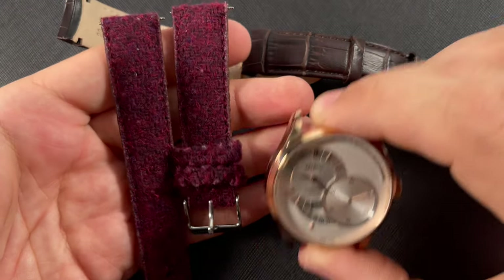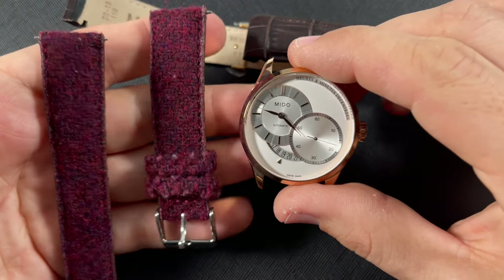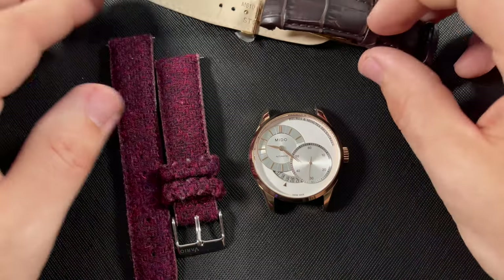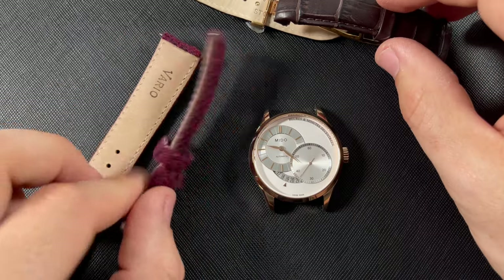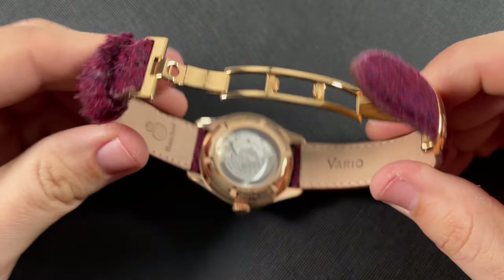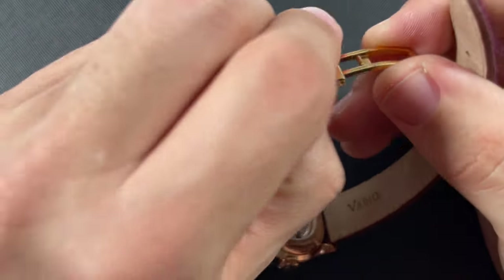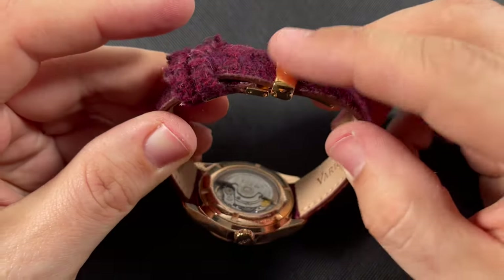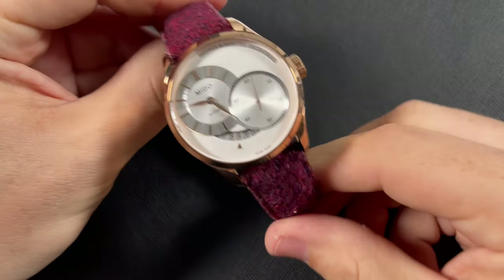Even though this strap has the stainless steel hardware, I'm going to see if I can fit it onto that rose gold double-deployant clasp. I just think that the color pairing on these two is perfect. Jeff, I'm going to go ahead and send you my Vario Harris tweed strap for you to rock on this watch — just my way of saying thank you for sending it into the channel. I was able to get it onto your rose gold double-deployant clasp. I hope you like the look of this — it's just my personal favorite. Sorry, some of the wrapping came off when I was getting it fitted, but I hope you enjoy the new strap with your watch, my friend.